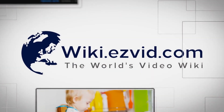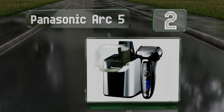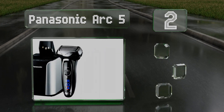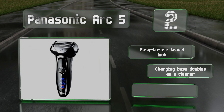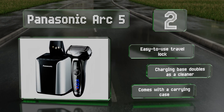At number two, the Panasonic Arc 5 delivers 14,000 cuts per minute, which is one of the drivers behind its reliable performance. It has a sensor that monitors disparities in beard density and automatically makes adjustments on the fly. It includes an easy-to-use travel lock, a charging base that doubles as a cleaner, and a carrying case.